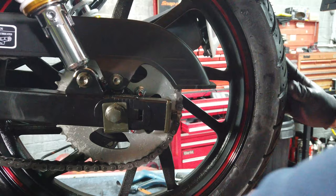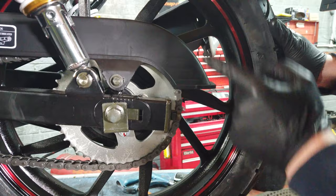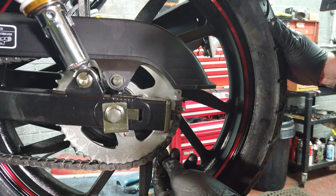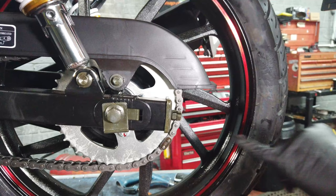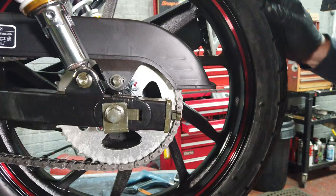Another thing to remember: when you're going along, the wheel will be spinning this way, so this lug here — you want to make sure that the open bit is facing forward, so that the rotation, if it does hit something, doesn't hit the end of the pin and knock it off. You don't want the chain coming off, so make sure that the open part is facing the opposite direction to what the wheel will be turning. When going forward, the wheel is going anti-clockwise.